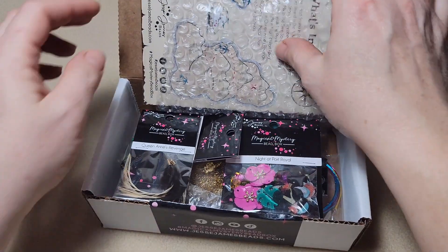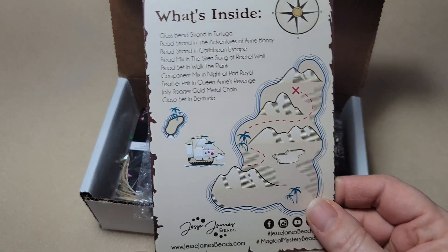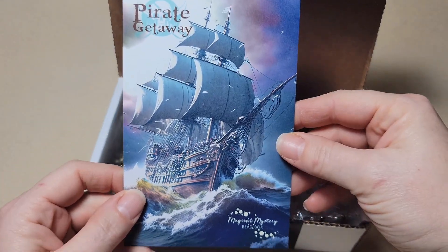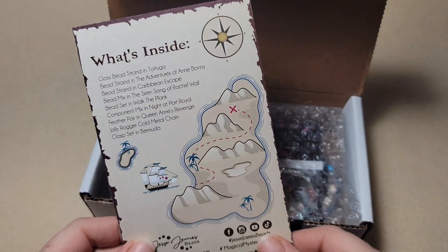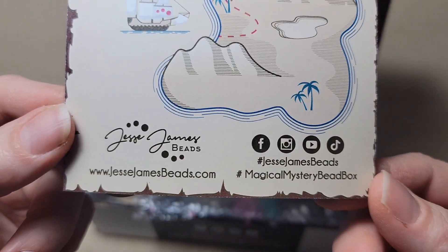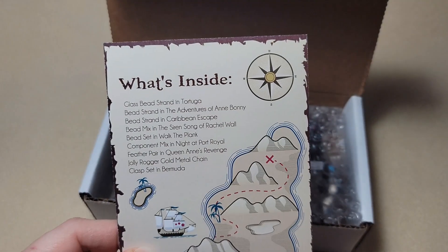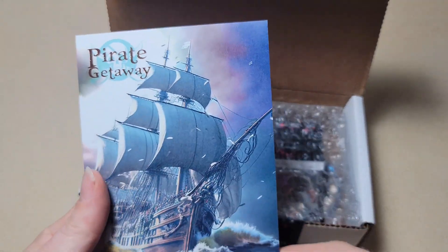Oh, look at all these goodies! We've got some bubble wrap here. Oh, this is really nice - it's like a postcard. It's called Pirate Getaway, that's really awesome. And then it shows you what all is inside - all the different things that are in this box. It also shows you information about the bead box and where you can go to get it. That is really cool.